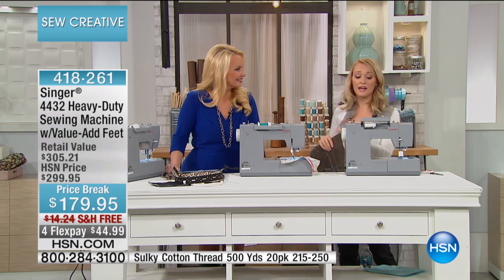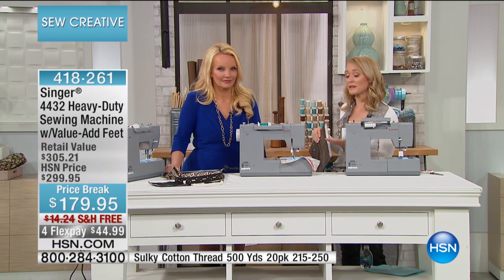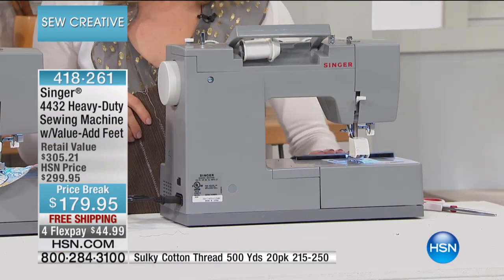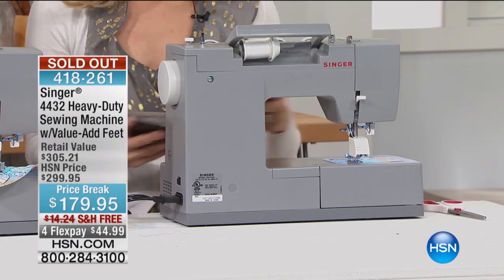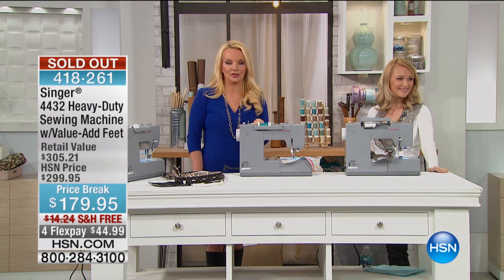Maybe you are a beginner sewer — that's totally fine. You can just use the straight stitch or use the stitches that you need to. But as you advance, it's going to advance with you because you'll be able to play around with those feet and all the different details it has. This is sold out — if you're online, you've got it, stay right where you are, we'll take care of you. Coming up next, we're going to be doing the one that's a computerized machine.